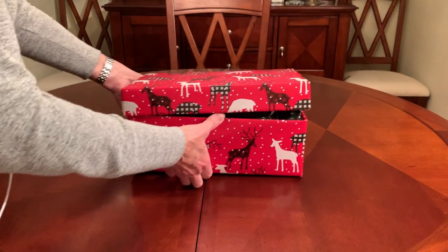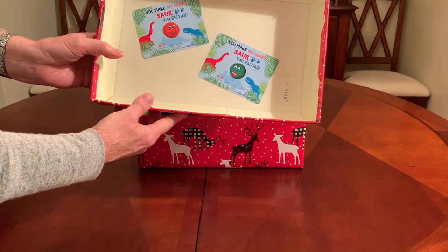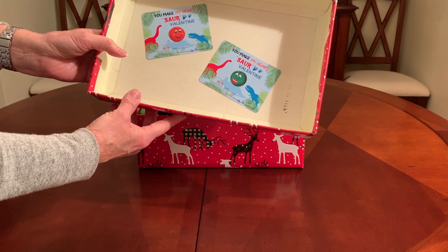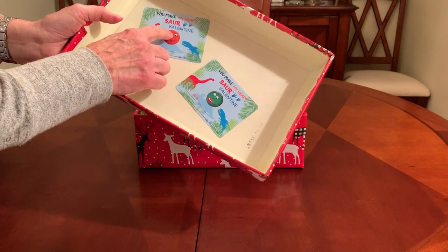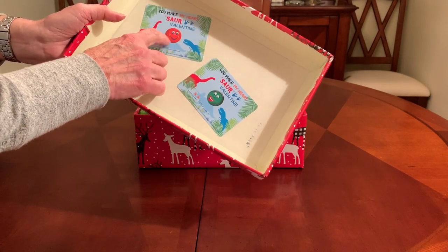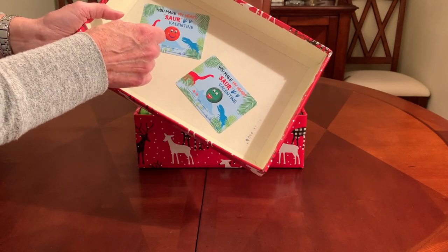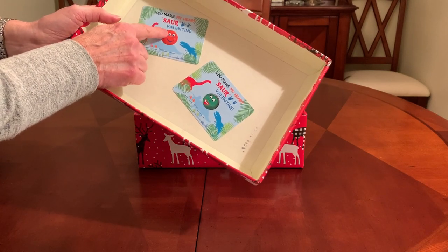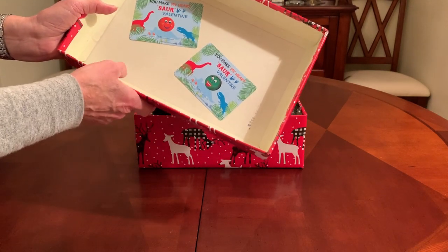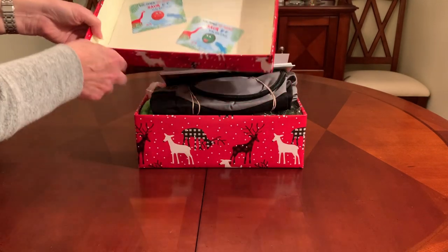On the inside lid of his shoebox, I've decorated it with a couple of dinosaur valentines. I put some emoji stickers in the middle because there were holes in the valentines where you were supposed to tie string around some dinosaur erasers that came with these and tie them to the valentine. So I covered up the holes with the stickers.